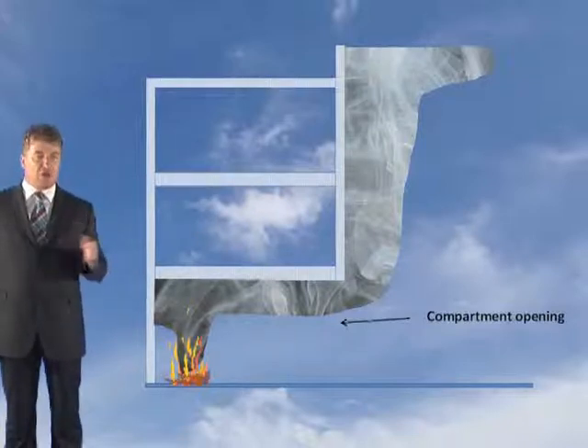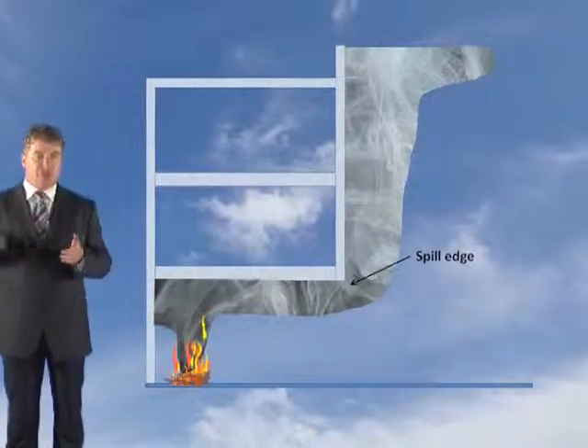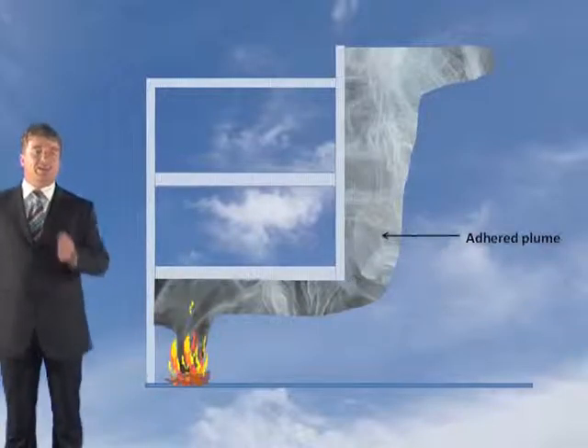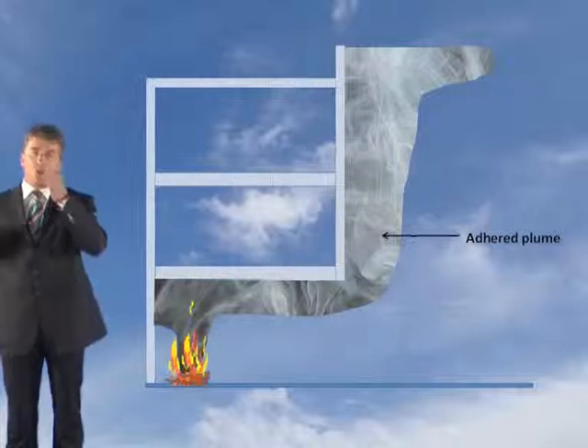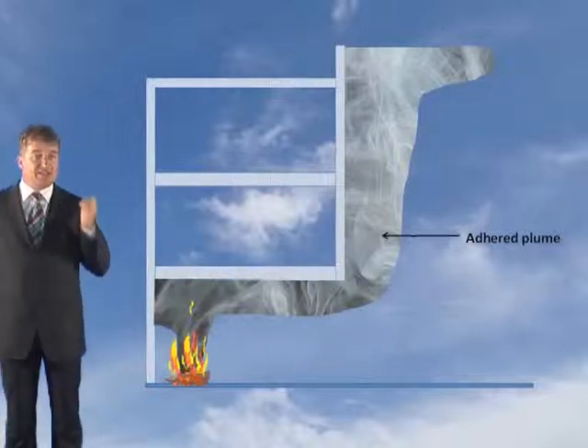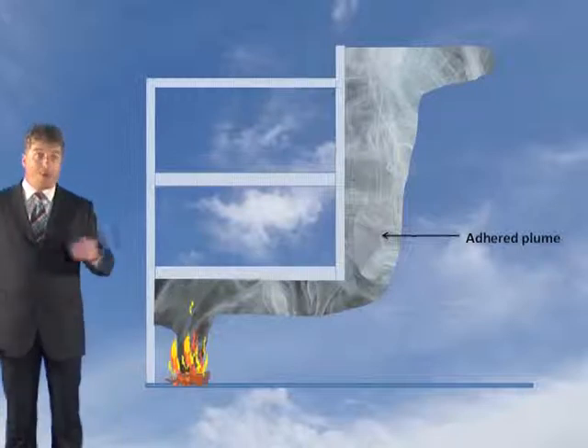Now the smoke layer below the compartment opening will then rotate at the spillage — in other words, it comes out of the opening — and this plume will then adhere to the vertical wall as it rises, so it won't be entrained from the back. This type of plume is also known as a single-sided spill plume, or an adhered plume.